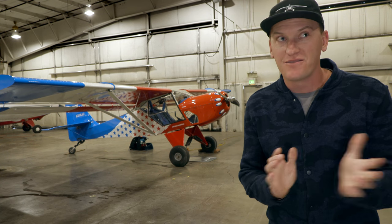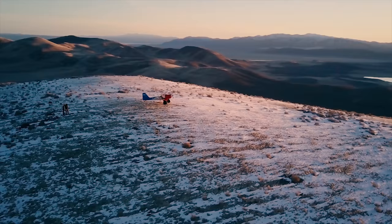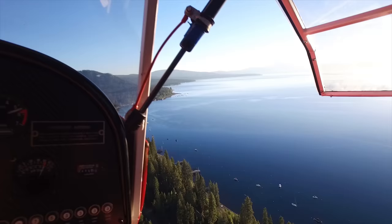I got big news guys — well, at least regular-sized news. Check this out. I got my big tires back. I'm Trent Palmer. I fly drones for a living and bush planes for fun. Follow along as I journey off the beaten path of aviation.